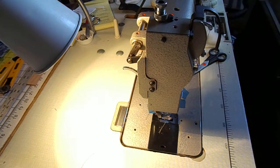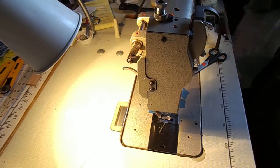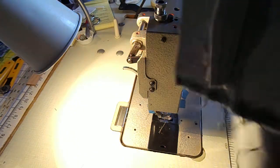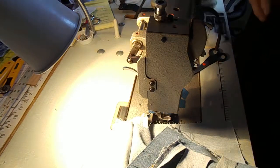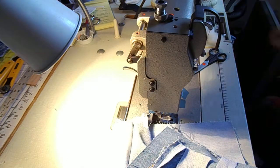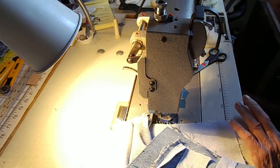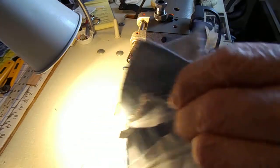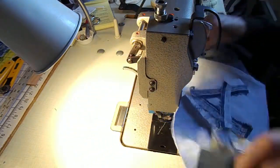I'm working on this jeans quilt, putting the rows together, and I thought I would show the process. When you're working with what you have instead of what you would like to have, various concessions have to be made.